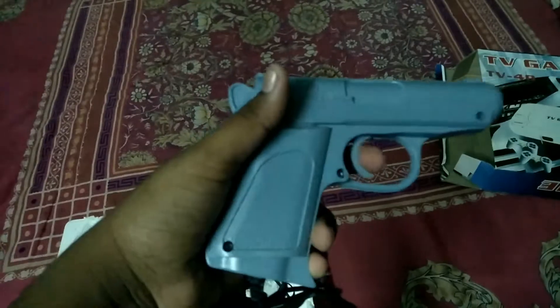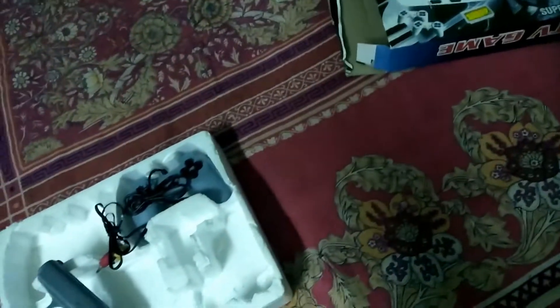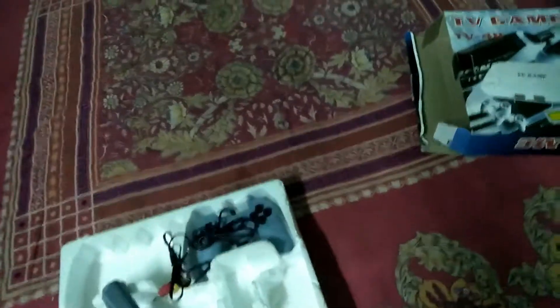The controller is a PS1 rip-off, and it also comes with the light gun from the NES — that's Duck Hunt. Look at this light gun. I'm not going to show gameplay in this video sadly. There's also an AC/DC adapter included, that's all it is.